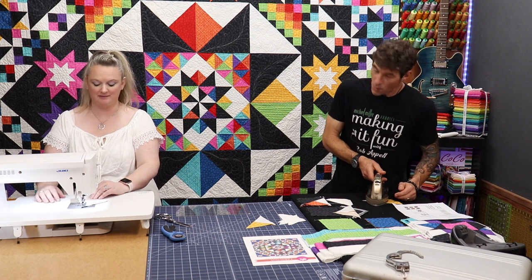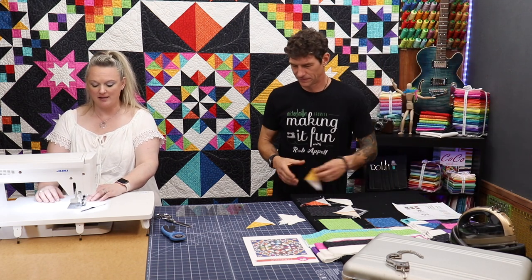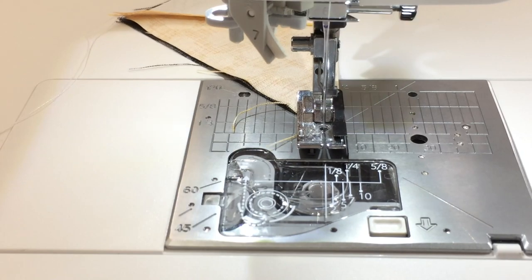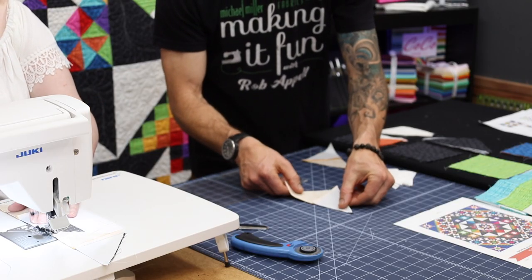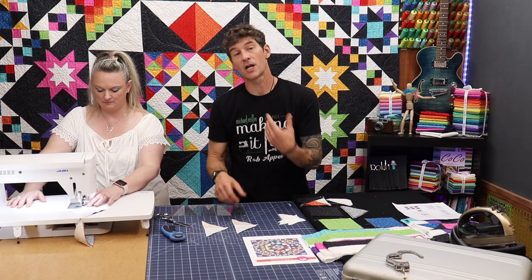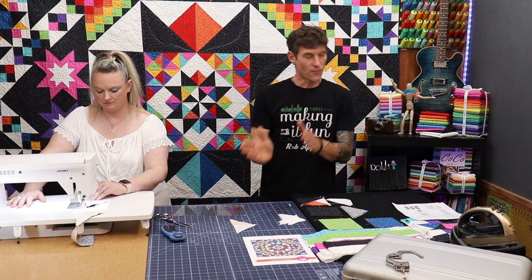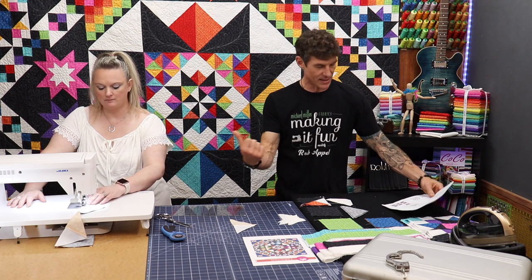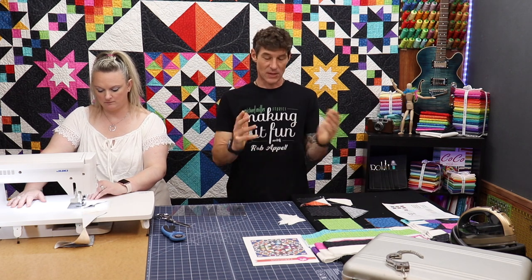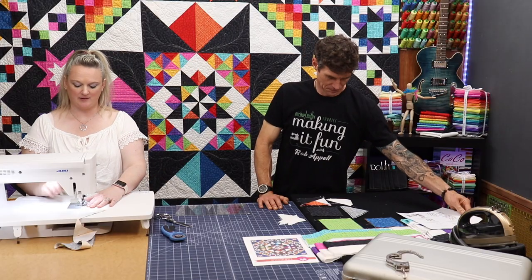I'm chain piecing! We learned in block one, the Eleanor block, that I really like chain piecing. Nothing wrong with a good old chain piecing. Like many of our blocks, if you are paying attention to your color orientation, you can do each step to increase the amount of parts and pieces going through that chain at a time. Charisma's done a beautiful job with the instructions — that's why you're purchasing them. And look at how fast those units went!